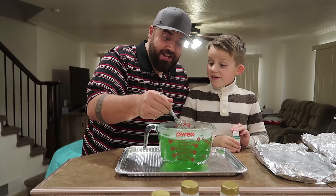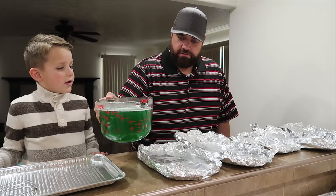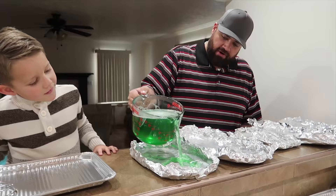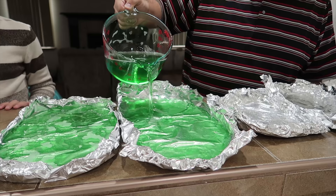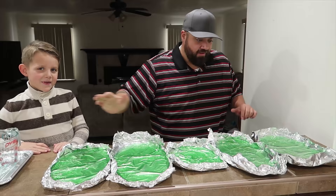That looks pretty good. It's time to pour it — gummy lettuce coming right up. That's going to look really awesome. We're going to do thick lettuce this time. The crinkles in the foil give it the really perfect lettuce texture. Now we just let this cool.